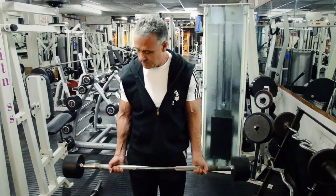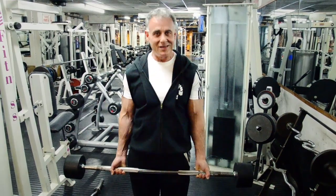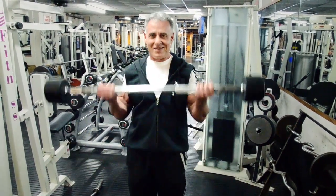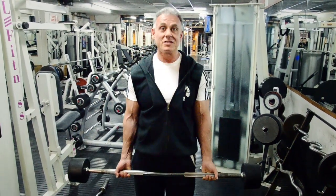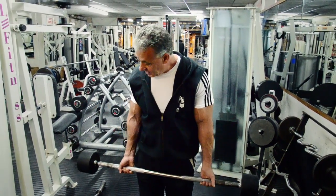Please stop doing this — it doesn't accomplish anything. What it does is create tendonitis, lower back problems, and small arms.